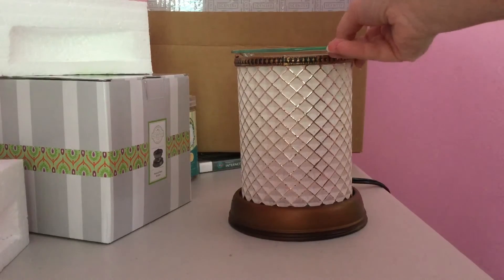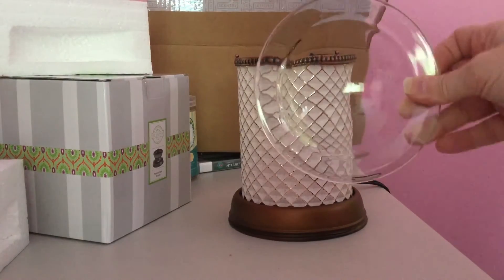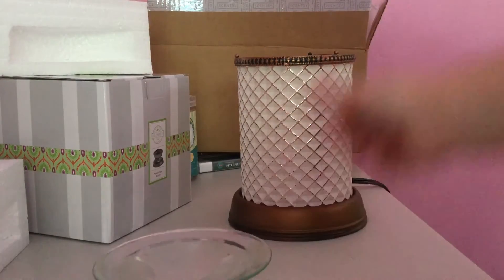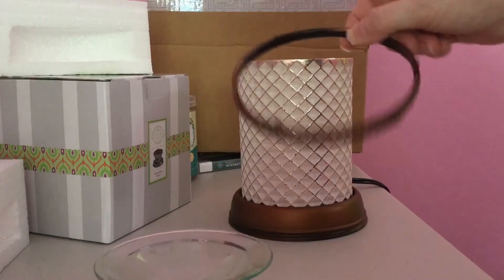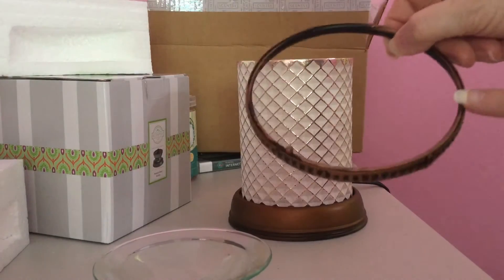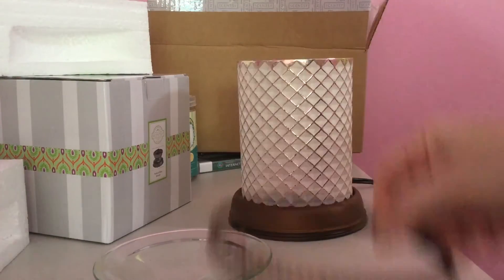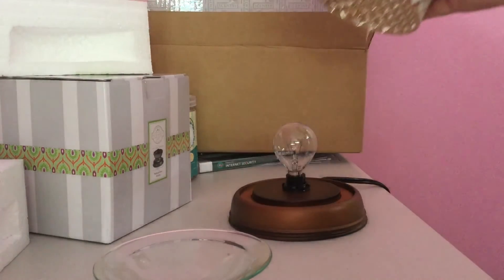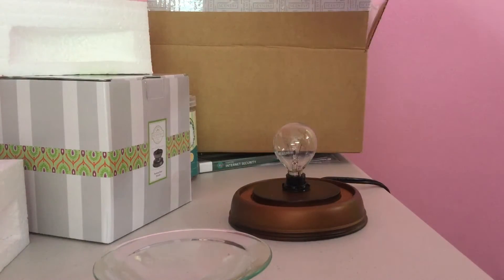You have a little glass piece that goes on top where you would put your wax, then you also have this little decorative piece with three little balls on it where the glass sits, and then this is the shade and that's the base with your light bulb.